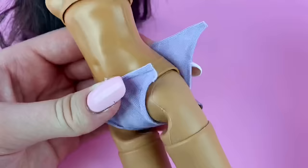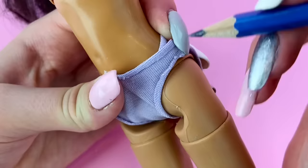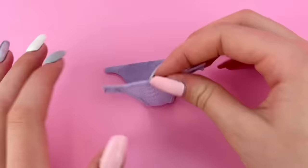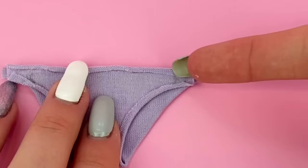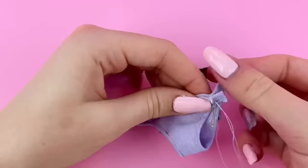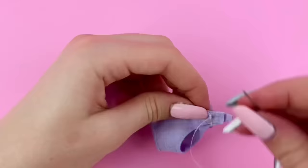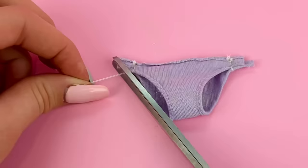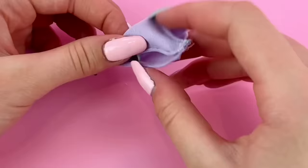From here I'm going to place this on the doll and mark with my pencil on the sides where I need to sew the two pieces together. I fold the bottoms so they line up with the wrong side facing outside, and I'm just going to sew on the lines I marked with a needle and thread. Then I cut off any extra fabric.